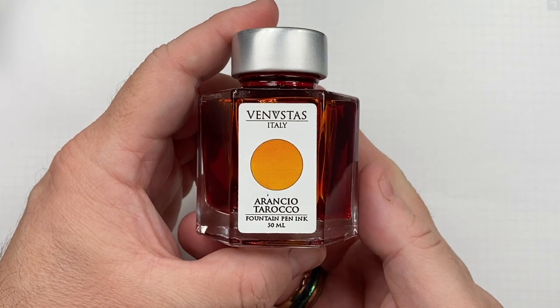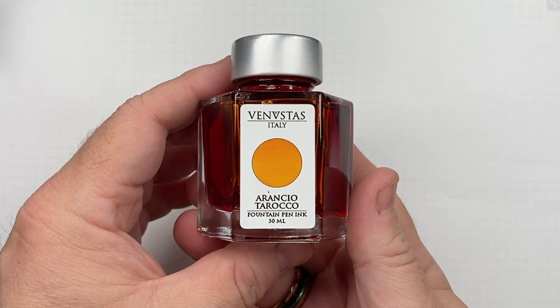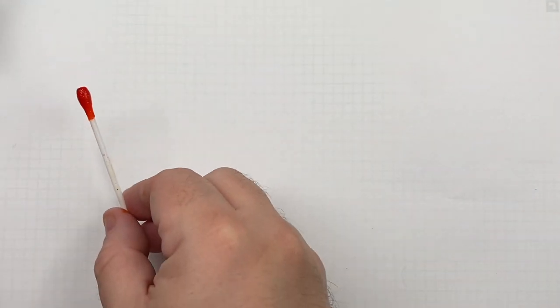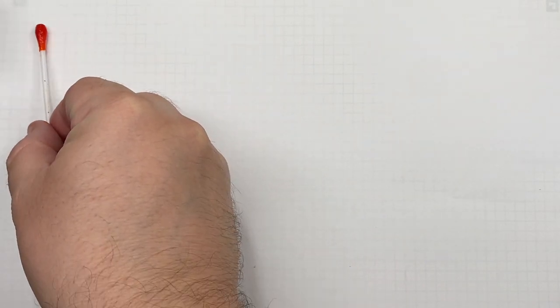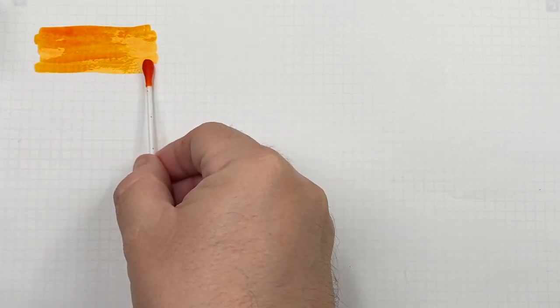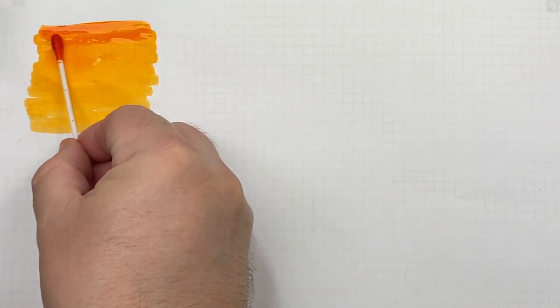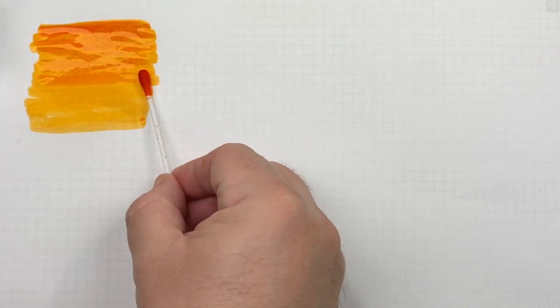The first ink today we are going to swatch is an orange ink from Venustus — Arancio Toroco. We'll do an ink swatch. I have to say I do like orange inks, and this is a little bit more on the paler side of orange than I'm typically used to. I typically like a little bit more of a darker orange. Now I'm going to do a second pass over the top half of this ink swatch just to show the difference between a wet and a dry writing nib, and a broad and a narrow writing nib.